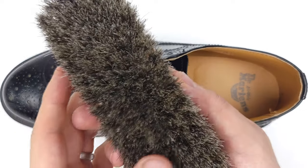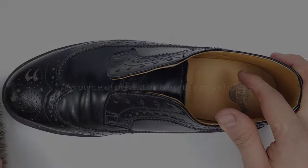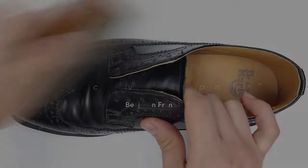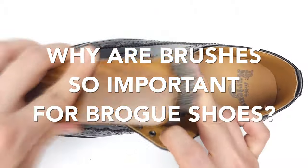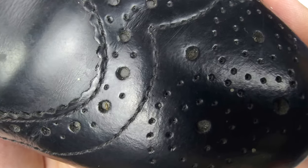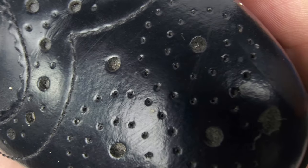If you own a pair of brogue shoes or any dress shoes for that matter, but not a horsehair brush, you need to get one — because as the saying goes, an ounce of prevention is worth a pound of cure. I'll leave my recommendation links in the description below. Why are brushes so important for brogue shoes? Because the brogue detailing — all those little holes — are notorious for harboring dust, dirt, and debris. Brushing your brogue shoes removes most of the particles and keeps your shoes looking dapper.